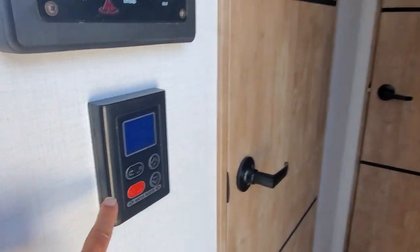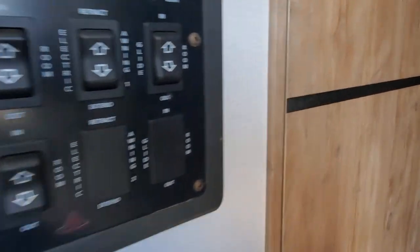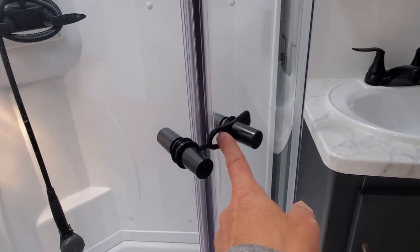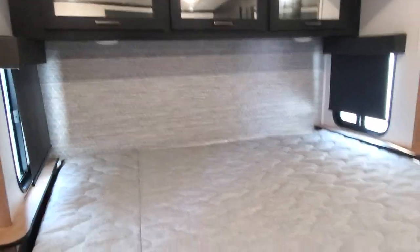We do have controls for temperature on your tankless water heater and independent buttons for all your slide-outs and your power awning. There's a foot flush on your porcelain toilet. There's a nice big angled shower with a latch strap to keep it secured when going down the road. There's a nice big medicine cabinet and light switches on the wall — one for the fan above and one for the bathroom lighting. Your big king-size bedroom slide-out is absolutely gorgeous, with great storage up above and underneath, and a little doggy kennel.